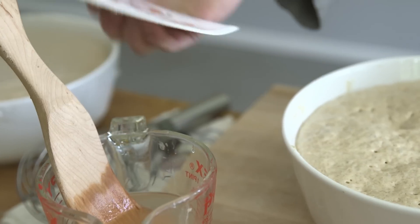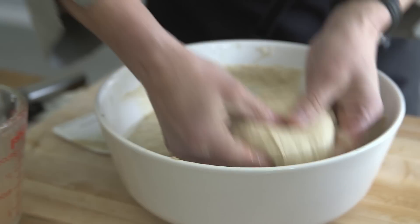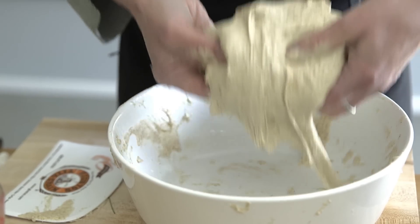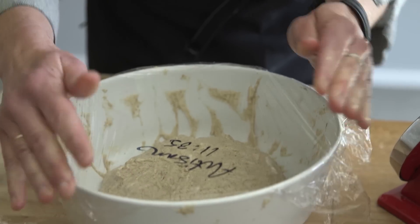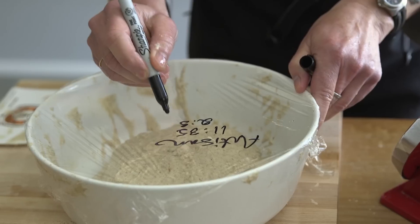Then we're going to do a baker's turn. A baker's turn is when you're detaching the edges of the dough in the bowl, and then you're stretching it in four different directions, and then inverting it. If the dough is super slack, I would suggest doing two baker's turns at that time. Then we want to cover it up with plastic wrap. I always write the variety of loaf I've made and put a time of when I've finished that turn, because I know I need two hours for the next turn.